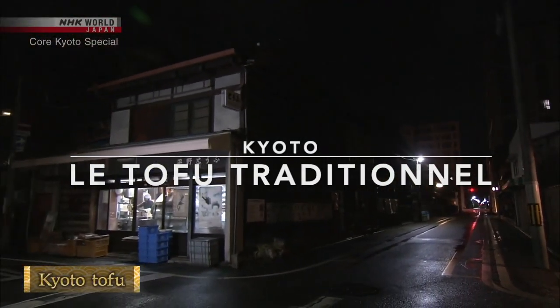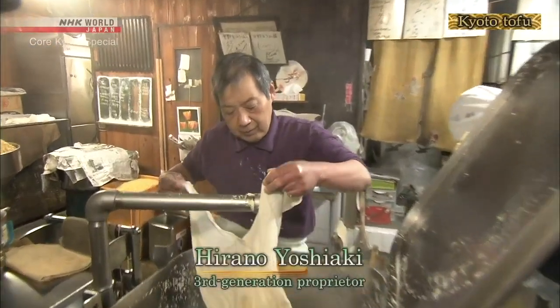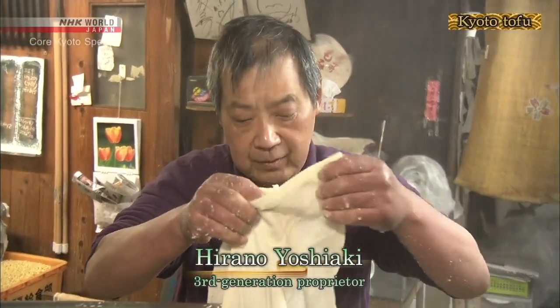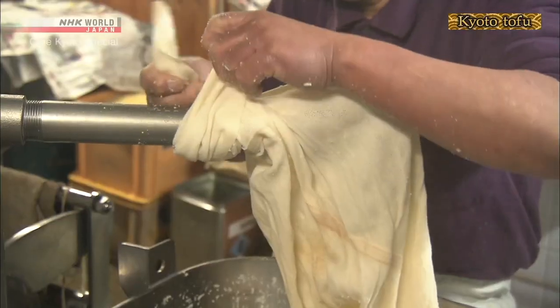Before sunrise, the day's work is getting started in this more than 110-year-old tofu store. Hirano Yoshiaki is a veteran tofu maker with more than 40 years of experience under his belt.